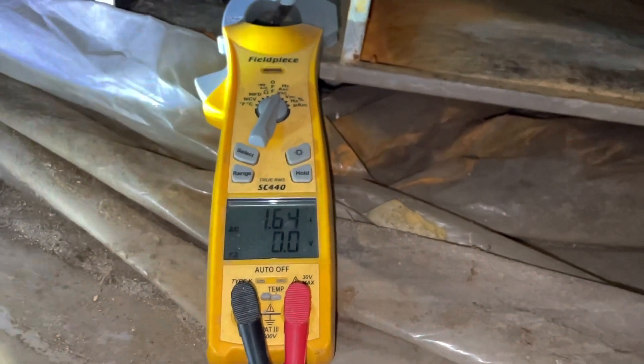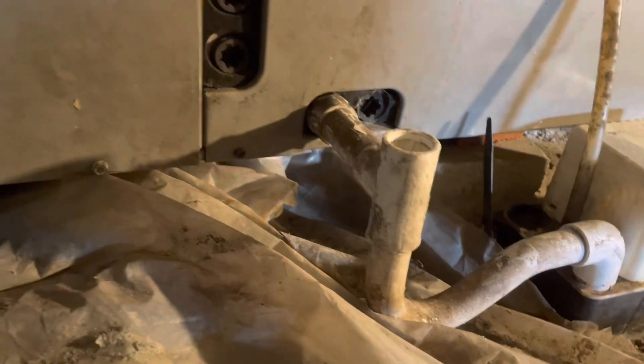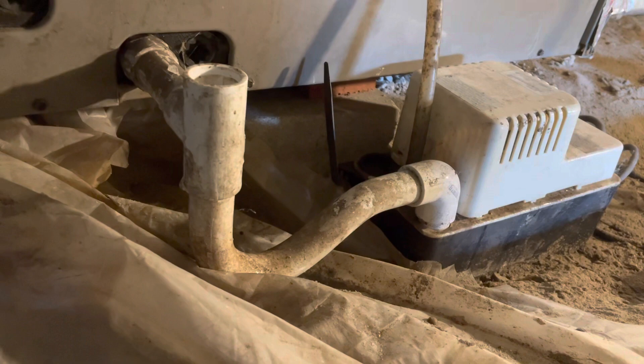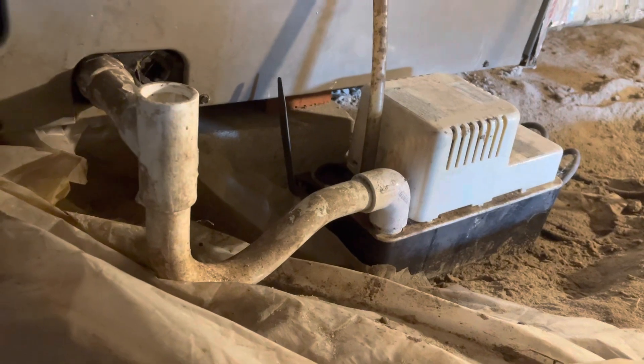Next we're going to check the cleanliness of the evaporator coil. The condensate pump came on — making sure it pumps out in a timely fashion. Yep, sounds like it did. We'll empty the rest of the water in there and move on to the next step.